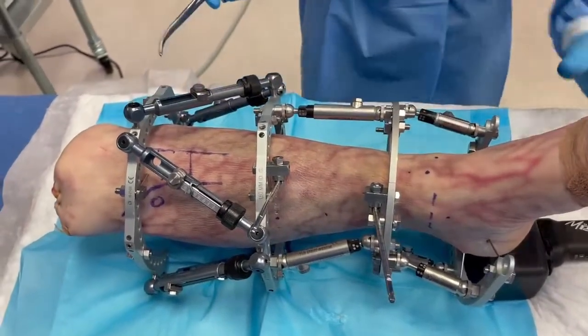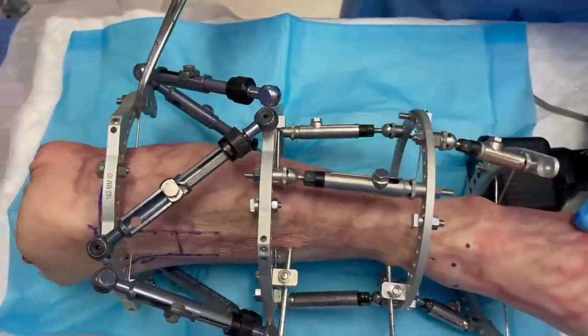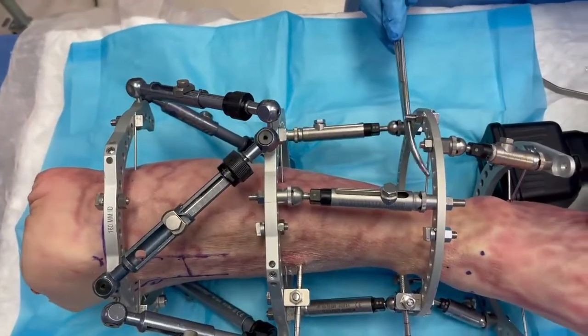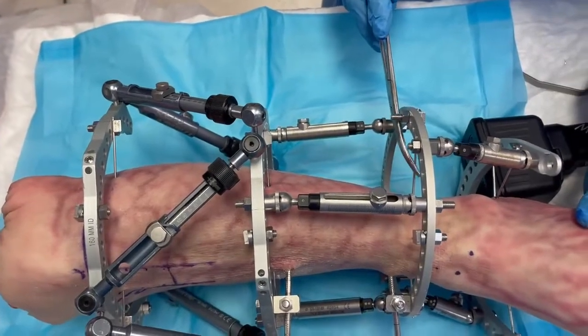Be careful — I'm going to rotate the frame. This wire had to be a tibiofibular wire, and the same way that this one had to be a tibiofibular wire.